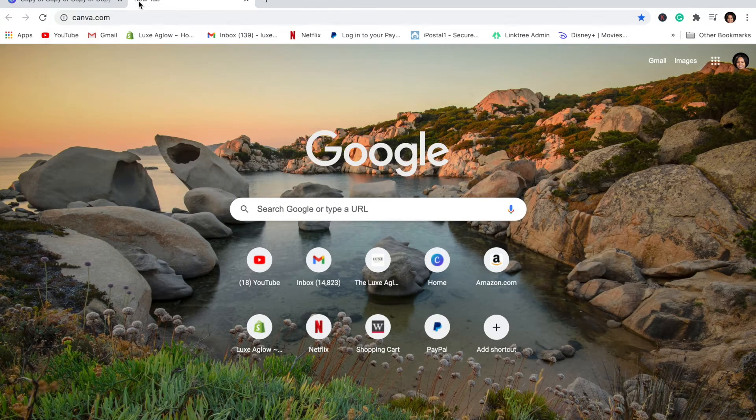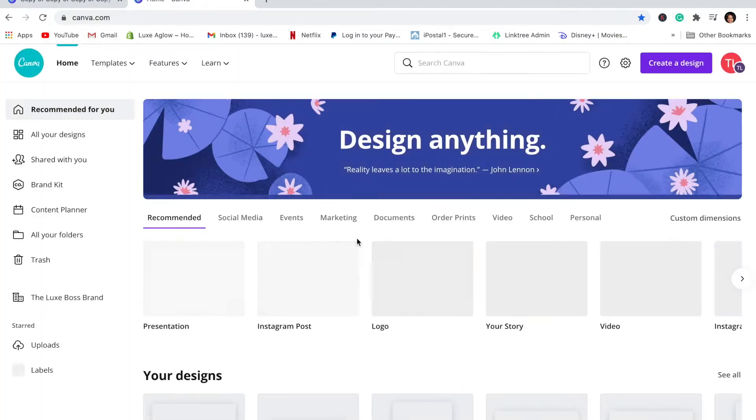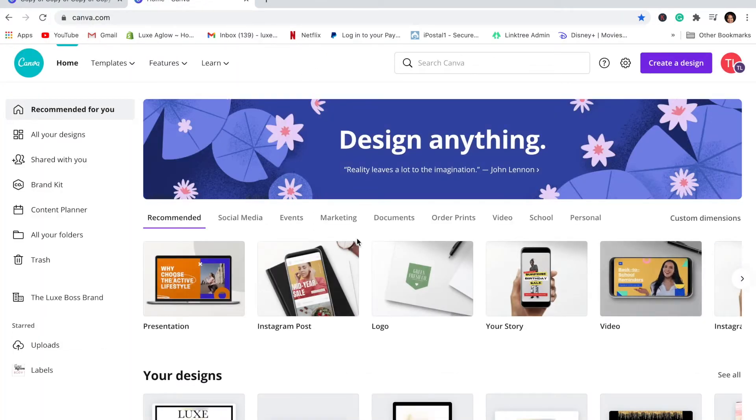We're going to start off on Canva — you guys know I talk about Canva all the time, I'm literally obsessed with it. Sometimes you wish your favorite websites would add even more stuff, but I'm grateful for Canva for sure.